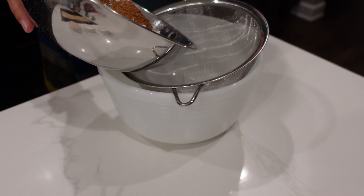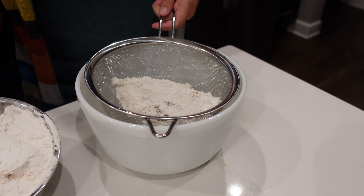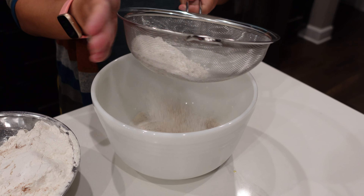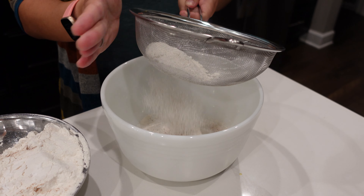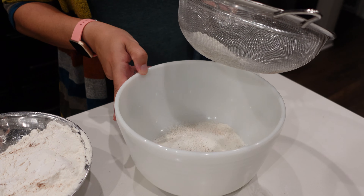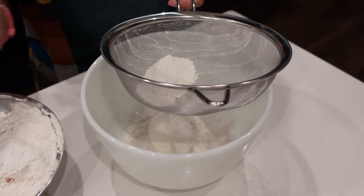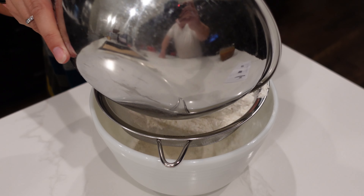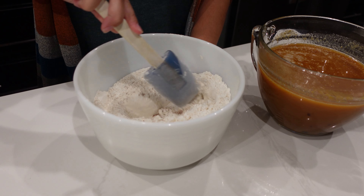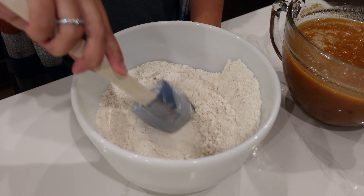If you don't have a sifter, you can always use a strainer — a thin wire strainer — and just slowly hit the side of it. You'll see that the flour and spices are mixing and getting fine on the bottom of our bowl. I'm going to continue to do this until it's all sifted. Now that I'm done sifting all the flour and spices together, I'm just stirring to make sure it's all mixed evenly together.